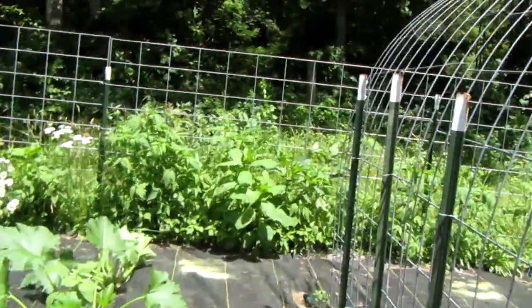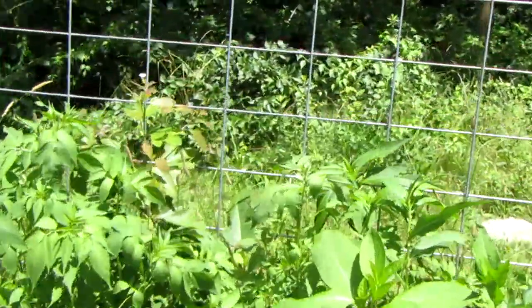If more than one seedling comes up in the same spot, try to pull out the weaker one. The one that looks more healthy should be the dominant plant kept.